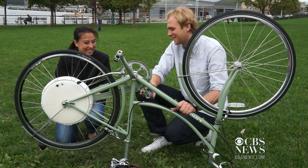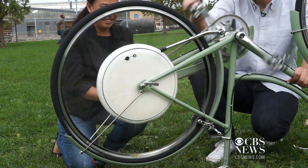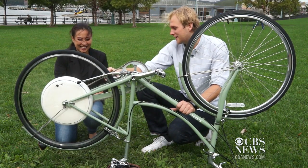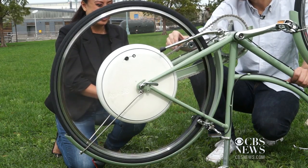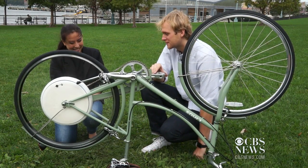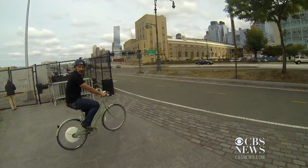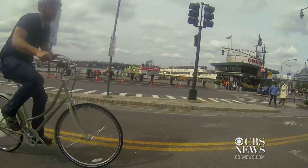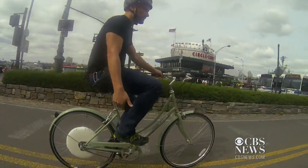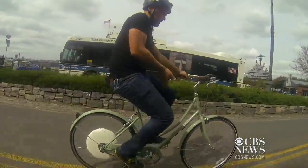Let's see how this thing pedals. Whenever you start pedaling, the motor turns on. And whenever you want to stop, the motor also turns on. If you want to completely stop, you just use your brakes. That's it. Let's get this baby going on the bike path. This turns any bike into a single speed bike, but who needs extra gears when you've got a motor?